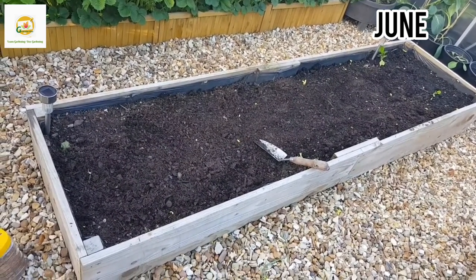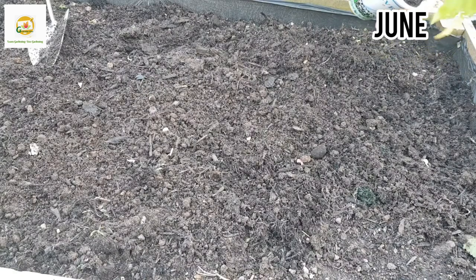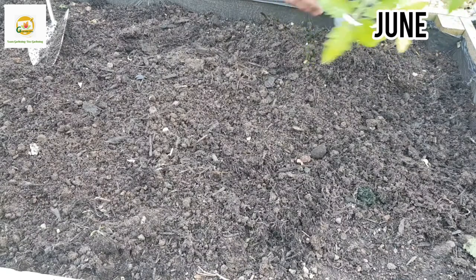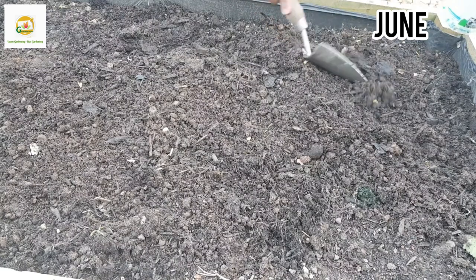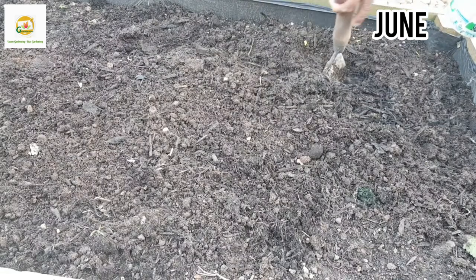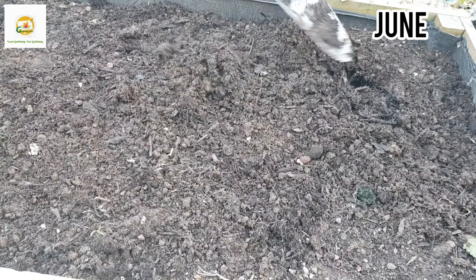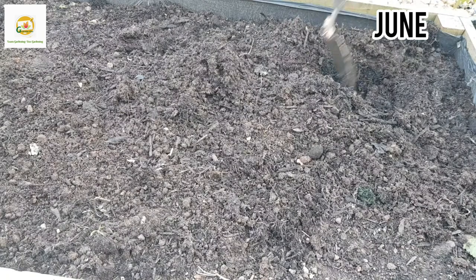I've prepared my raised bed and I'm going to plant the remaining five indeterminate varieties here. Indeterminate tomatoes keep growing throughout the season — they can reach seven or eight feet tall — so you need to stake them and remove the suckers so they don't grow out of control. This raised bed is eight feet long and two feet wide, amended with a bag of fresh compost and fertilizer placed in each planting hole.